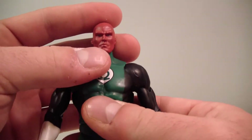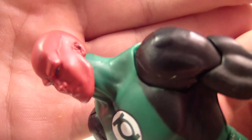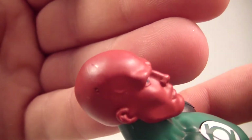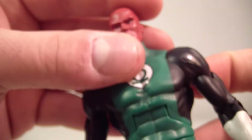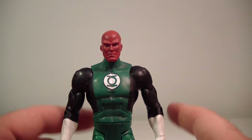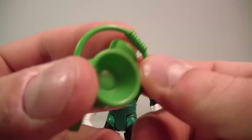Still, the figure is nice — very nice head sculpt here. There's a vein detail near his temple. There's a slight defect in the head but overall it looks pretty nice. He and Hal pretty much share the same body and the same paint job. I don't see any differences between the two except for the head sculpt.